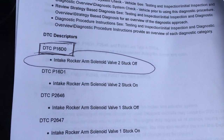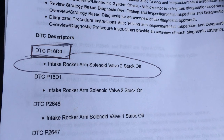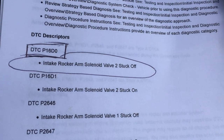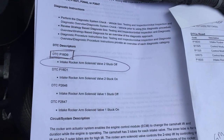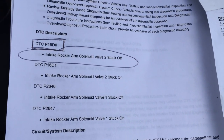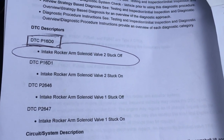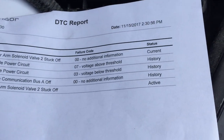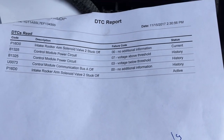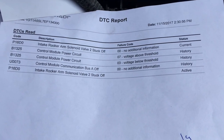I took it to a mechanic and he read it as P16D0. He gave me a couple page printout of diagnostics and it says intake rocker arm solenoid valve 2 stuck off. I took it to a dealership and they gave me the same thing — this is a printout from the Chevy dealership, P16D0.